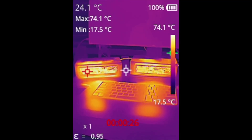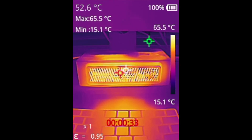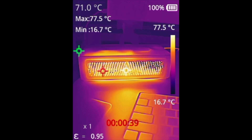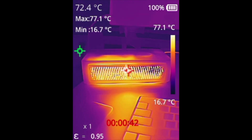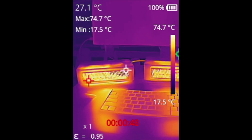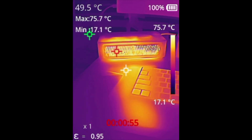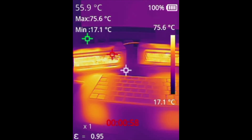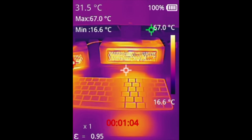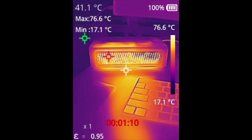Looking at both heaters under a thermal camera: the original Nano 3 maxes out at around 65.5 degrees Celsius, while the 3S reaches about 78 degrees — noticeably hotter. Both are on maximum high settings. The heat patterns coming out are pretty similar — concentrated in the middle — but the 3S delivers significantly warmer temperatures on top of also being quieter.